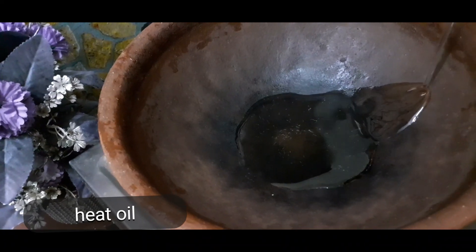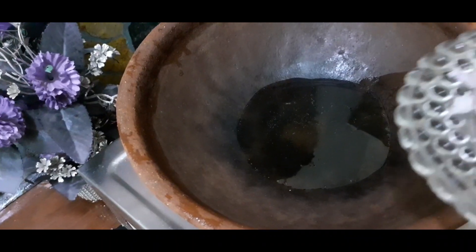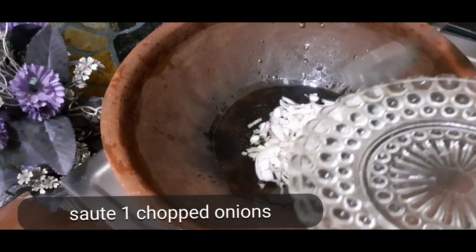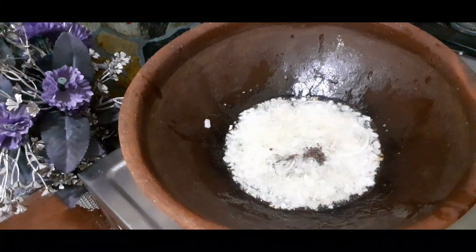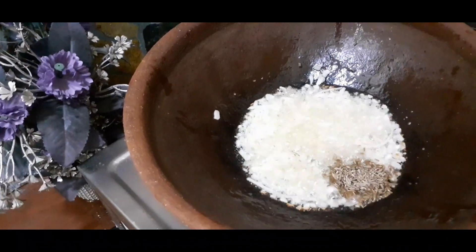Heat oil. Add chopped onions. Add mustard seeds and some cumin seeds.